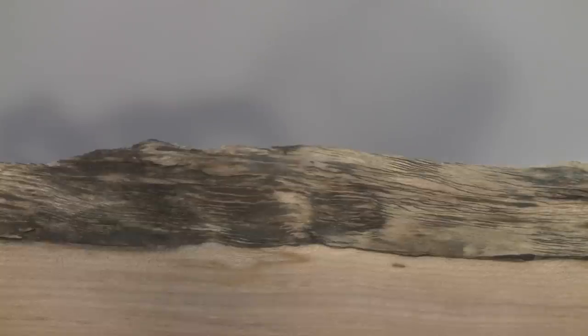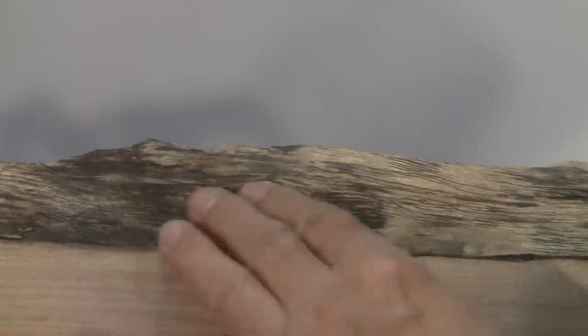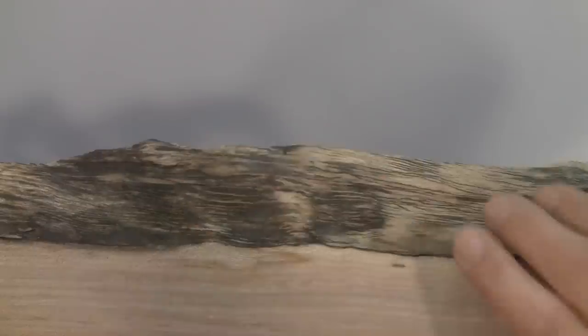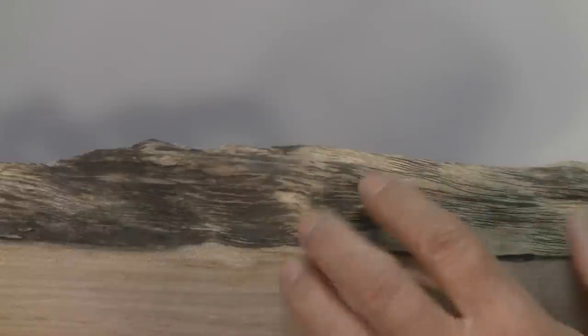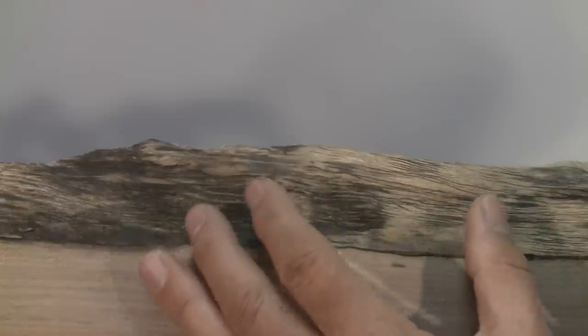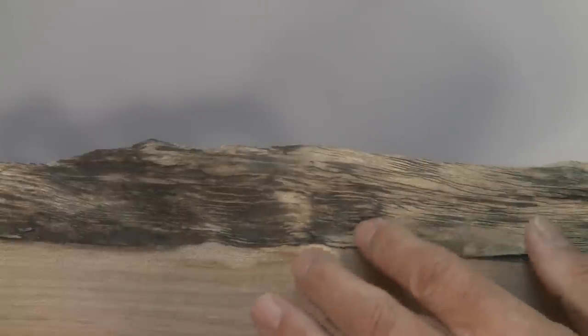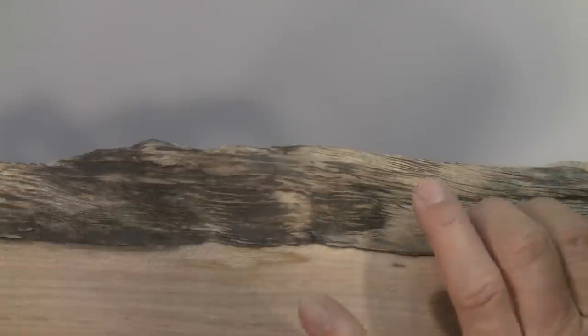Here's a very close-up view of what I've just done. You can see how these little rivulets of wood have been torn away, and now there are little micro grooves along there. Depending on how heavy the wheel is, you can get very coarse wheels or fine wheels — a finer wheel will basically just polish the surface. I'm using a much coarser wire brush with thicker, harder bristles, and that's what creates these little lines in the edge.